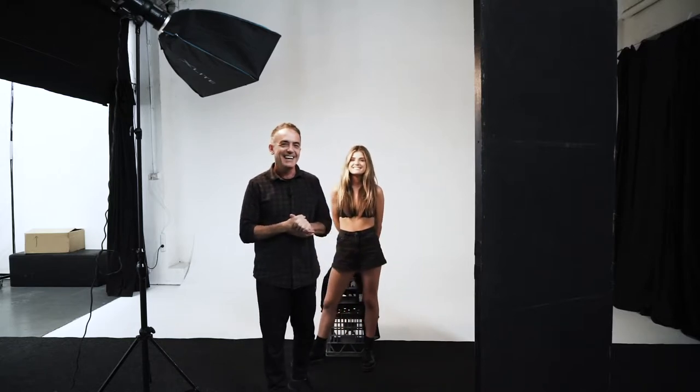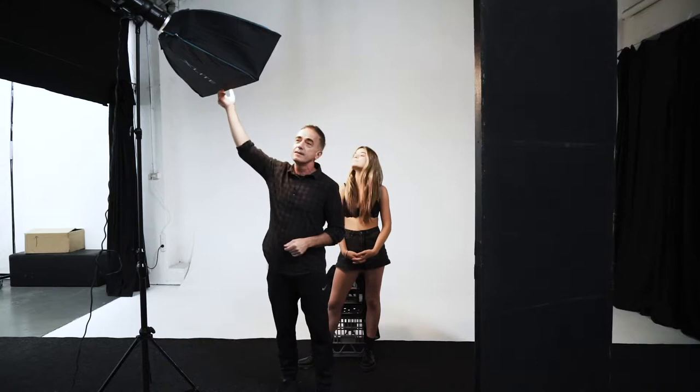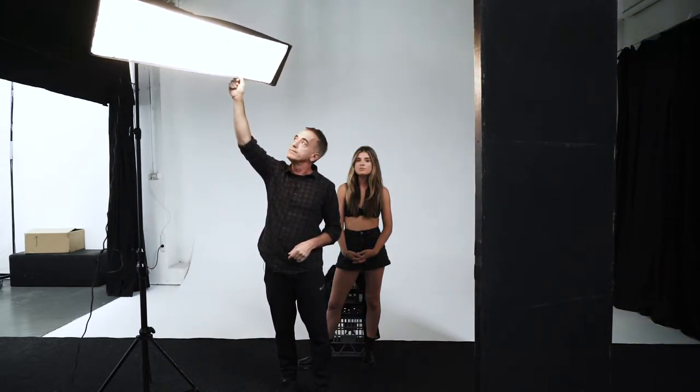We got Bella on set, and she showed me a reference shot she wanted to duplicate the lighting from. This was very easily done with a strip light in the horizontal position.